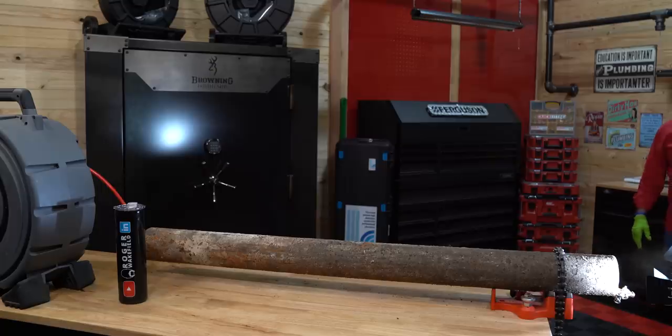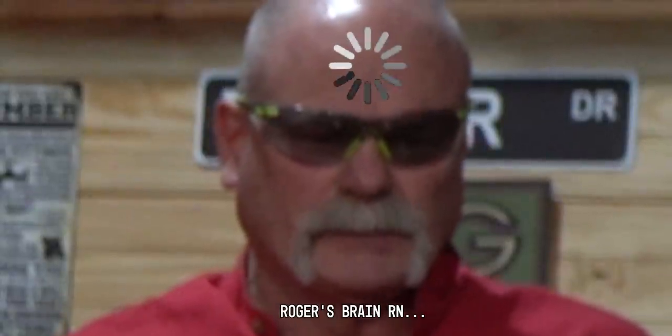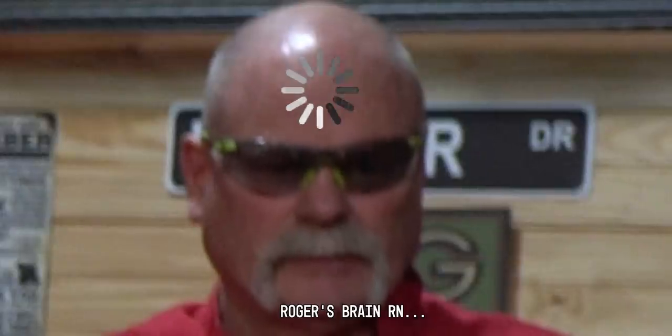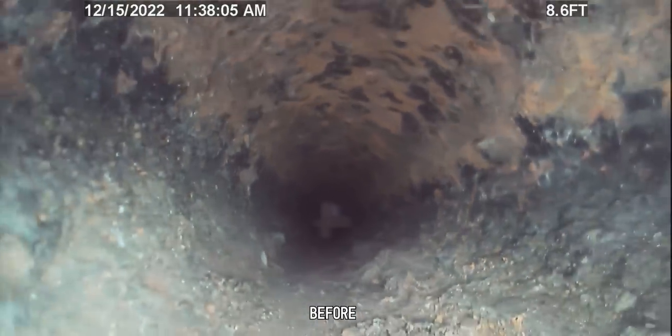Is this defined as a fart? Because it is technically gases and pieces floating through the air — so therefore, is that a fart? Is this what a fart really looks like?